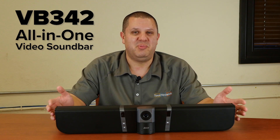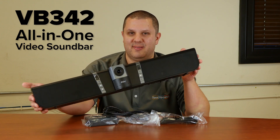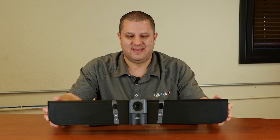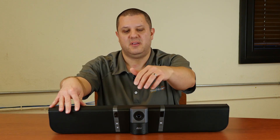Hey folks, what I have here for you is the Aver VB342. This is a USB camera soundbar. What this actually is, is it's a soundbar that'll mount on the wall under your display. So you can put it under your TV, under your interactive display — you've got speakers, you've got microphones, and a camera.